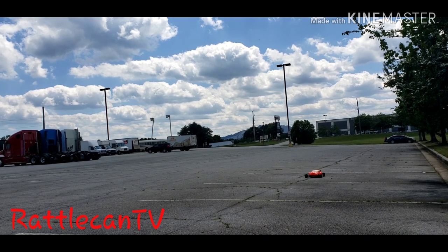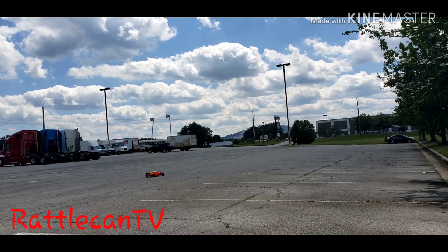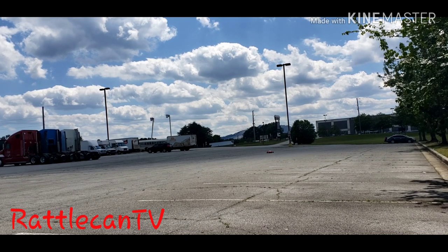Maybe if I could drift it, it's just a little wide for drifting because it is as wide as an outcast. But yeah, it doesn't drift well like a true infraction or a true limitless does when you're going through those curves like we all know we can.